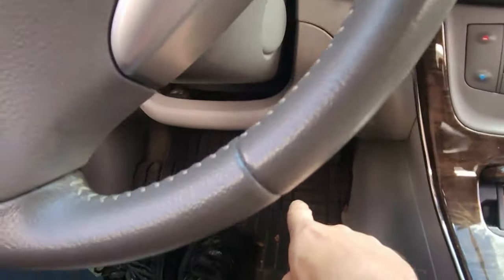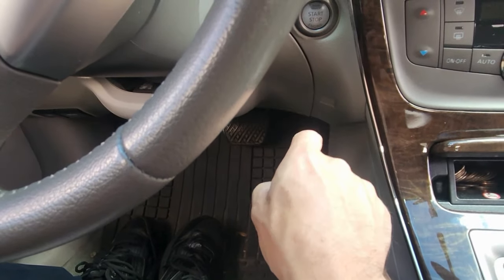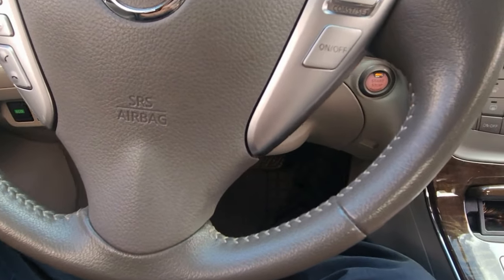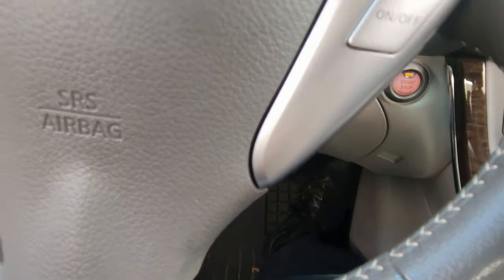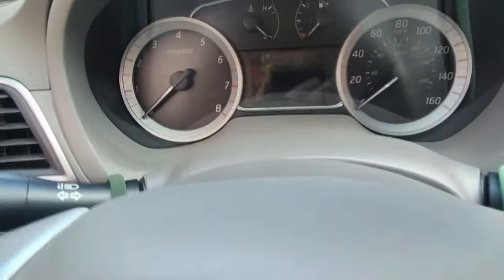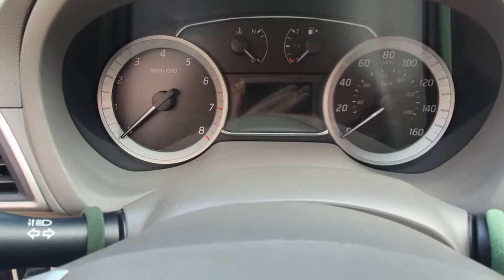And then we'll push the gas all the way down three times slowly — one, two, three. And now hit the button one more time to turn it off, or turn your key to off, which is turning it to the left.